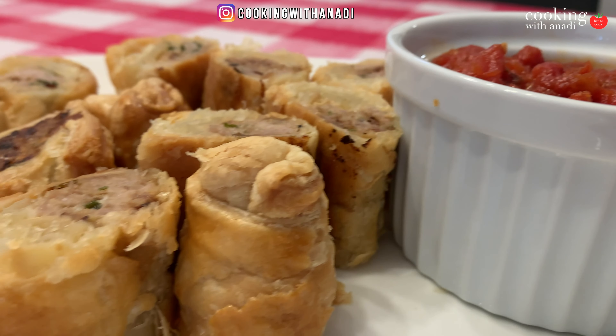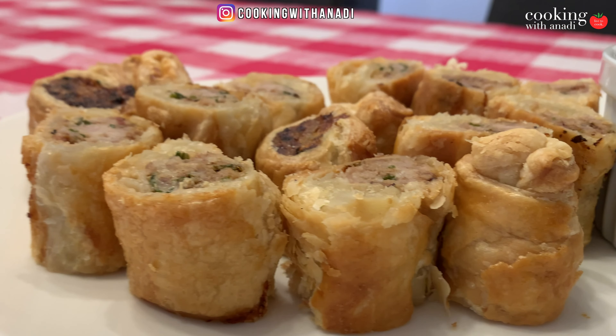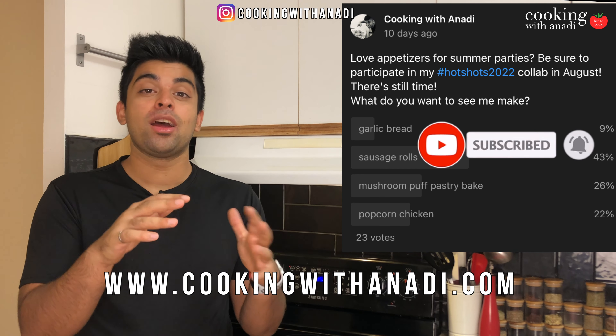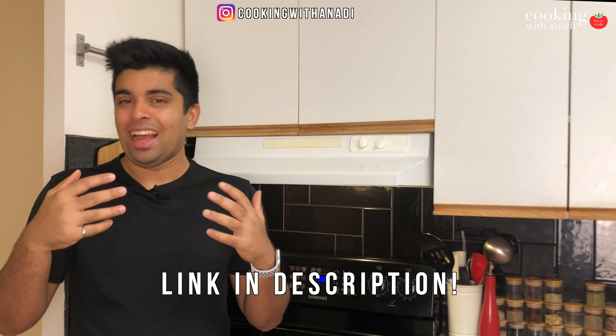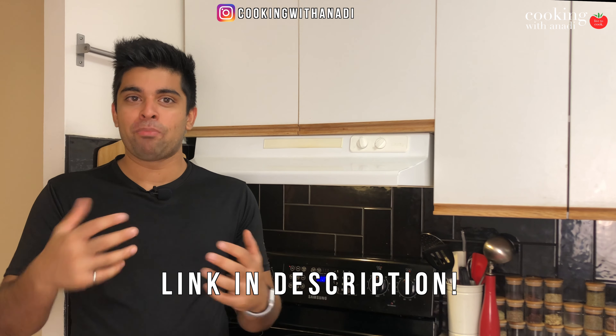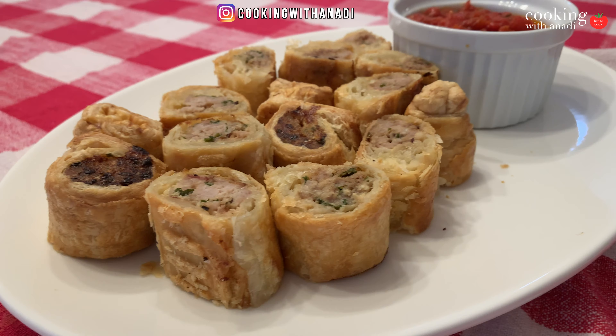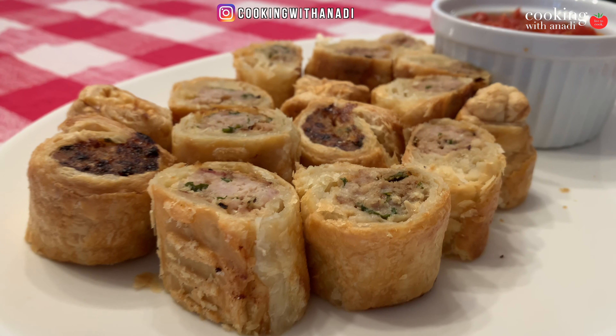Hey, what's up! I just want to start off by saying thanks to everybody who voted for sausage rolls for this week's appetizer, because I think it's my favorite puff pastry based dish. It's just so good — it's bite-sized, it's meat, and you can dip it with anything. Hit subscribe, hit that bell icon, and let's start making the mince for the rolls.